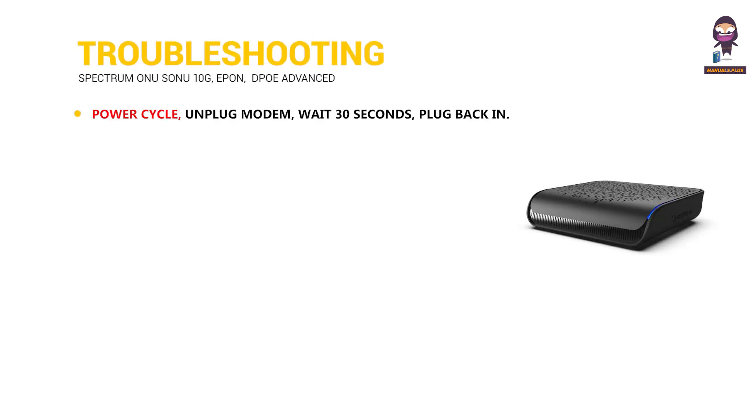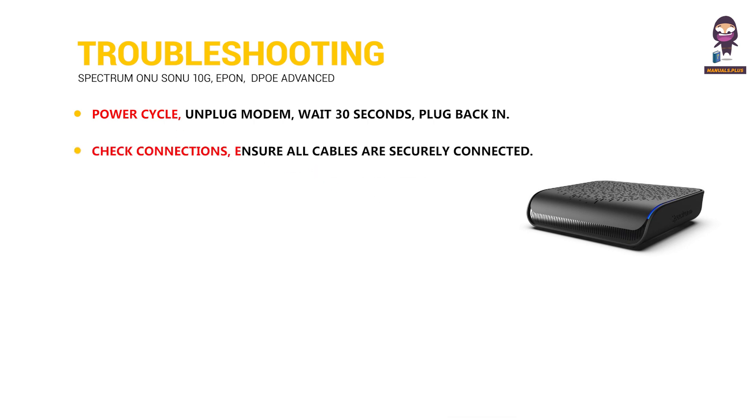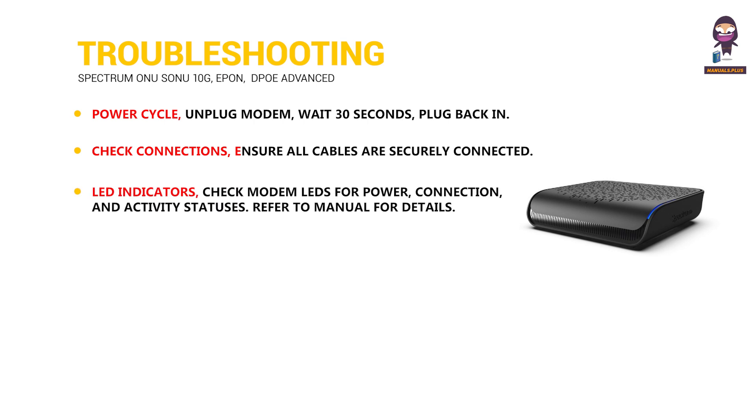Troubleshooting: Power cycle — unplug the modem, wait 30 seconds, then plug back in. Check connections: ensure all cables are securely connected. LED indicators: check modem LEDs for power, connection, and activity statuses. Refer to the manual for details.